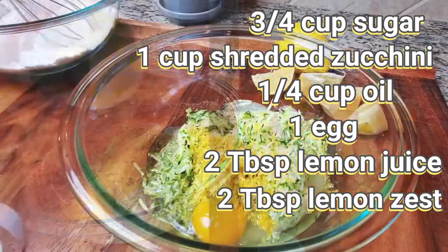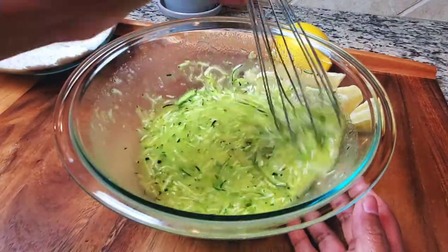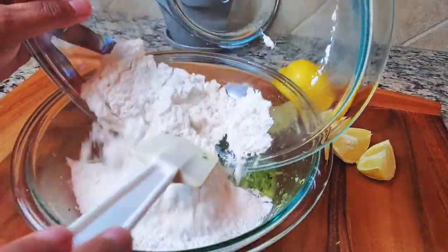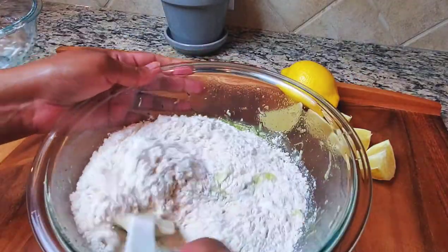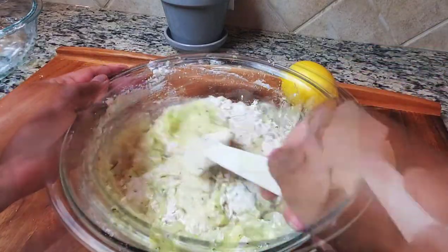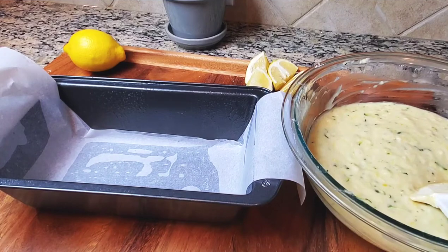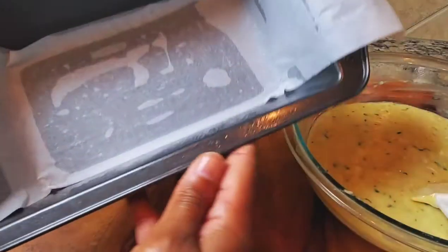I had to zest about five lemons to get that much lemon zest, and believe me, it's worth it. We're just going to mix this up with a whisk — this is how it should look. This is super quick and easy to make. You can make this zucchini bread in 10 minutes and put it in the oven. We're going to bake it for 55 minutes, and we're just folding in the flour like this, making sure to scrape the sides and bottom of the bowl.